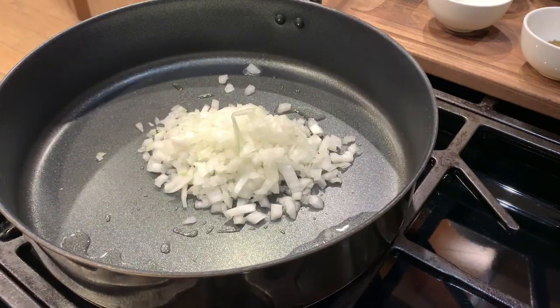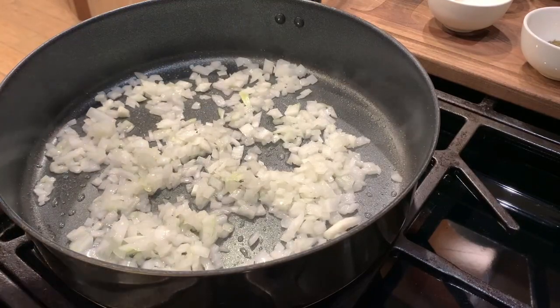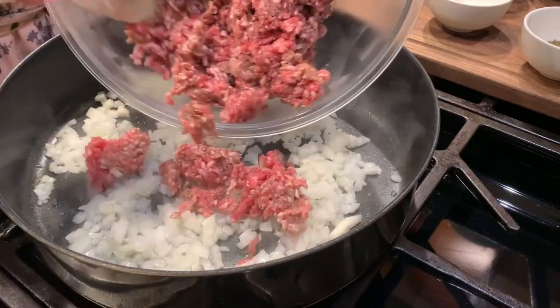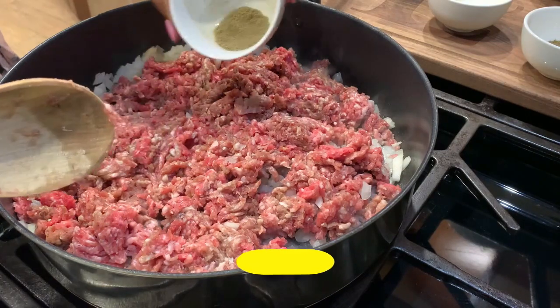So home cooking guys — lutong bahay ito, lutong bahay. At ilagay na natin itong ground mixed pork and meat. At ilagay natin itong mga spices na minensyon ko kanina.